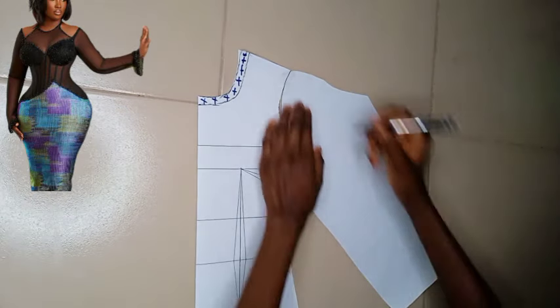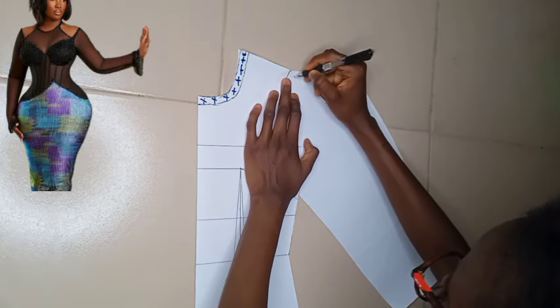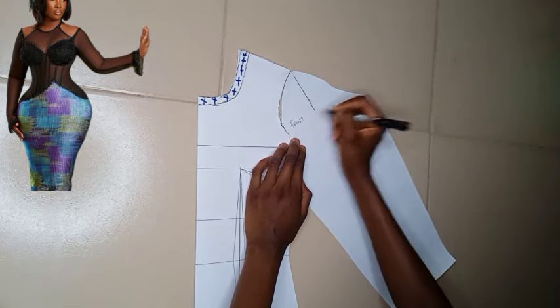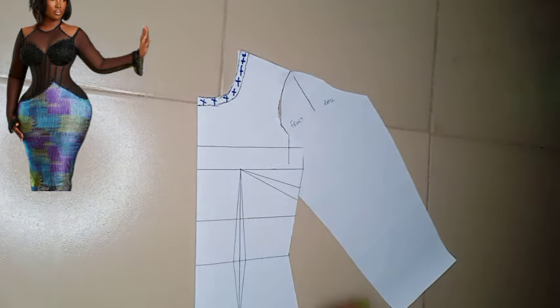Having done that, the next thing we are going to do is indicate the center of my sleeve, which is what I'm marking out right now. I'm going ahead to label front and back so you guys can follow along with me.